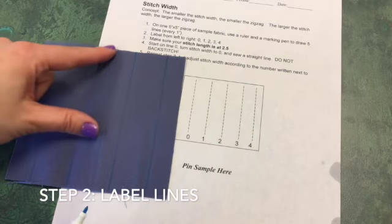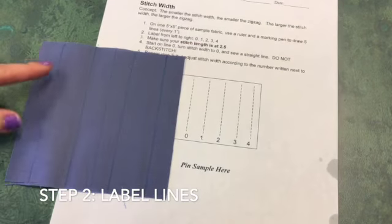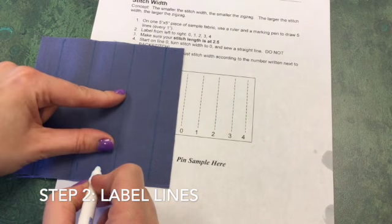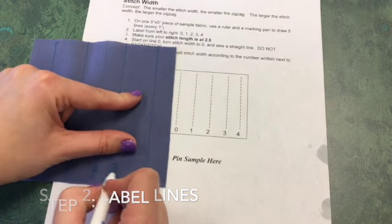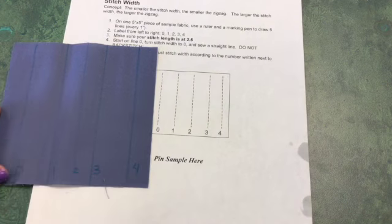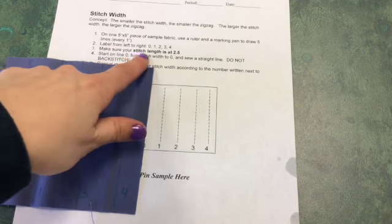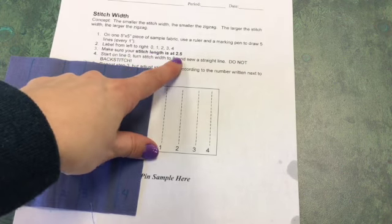Label from left to right 0, 1, 2, 3, and 4, just like shown in the picture. Now step number three says to make sure your stitch length is at 2.5.